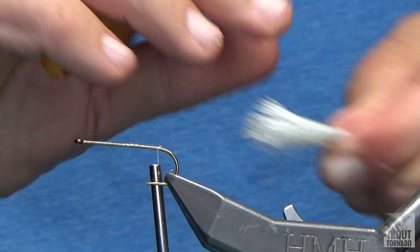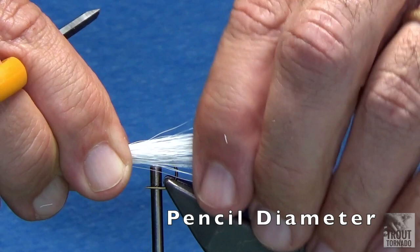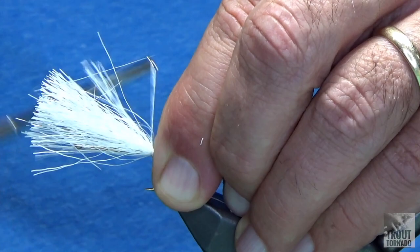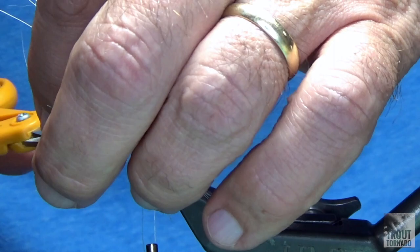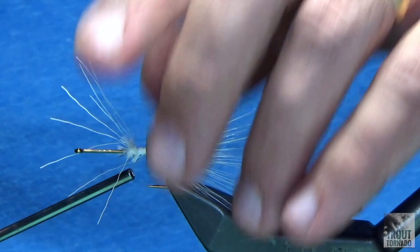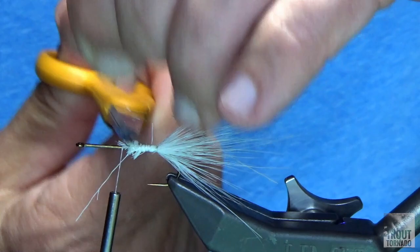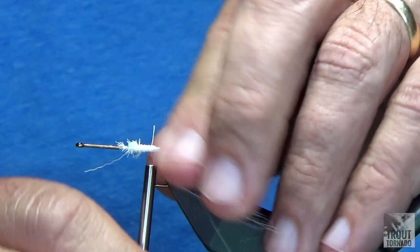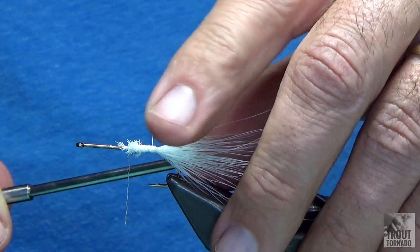I've got about a pencil width of material just landing on the hook. I'm going to do some loose wraps and progressively tighten it down. I'm going to clip off the excess and then go right up and wrap right through that material, basically locking it into position. We're not worried about it looking pretty, we're not worried about it spreading all over the place, because as we get to the back of the hook we'll be able to manipulate that material how we want it. I'm at the back of the hook now — just going to push it down, do a couple loose wraps.